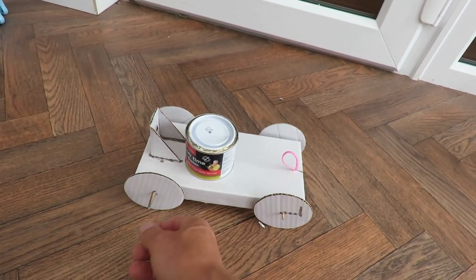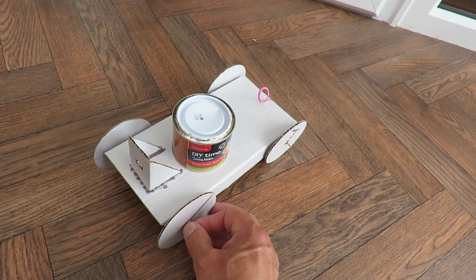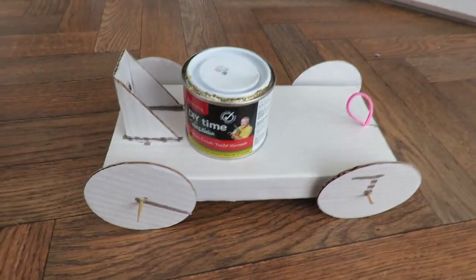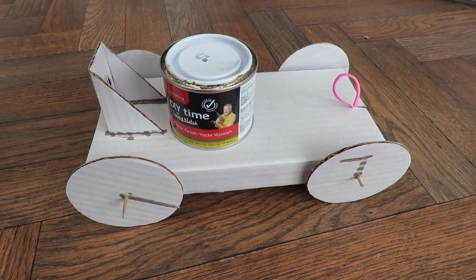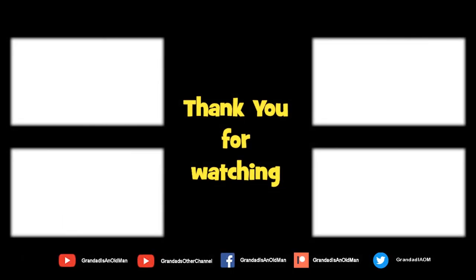I'm a bit worried about winding it up too far because I expect these wheels will come loose on the axle, although they do seem fairly well glued on. I think that's good enough — we've made a cardboard balloon powered car and then converted it to rubber band power, so that's job done. Thanks for watching. There are plenty of videos on my main channel with more added daily, so don't forget to subscribe and enable notifications. You can help keep my channel running by donating a dollar on Patreon to buy me a coffee. Thanks again for watching.